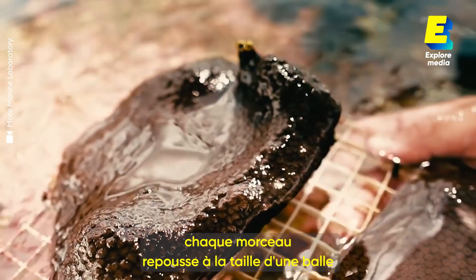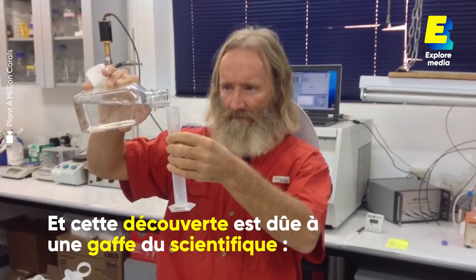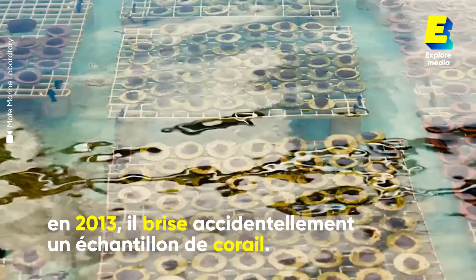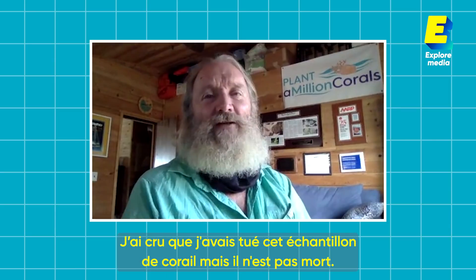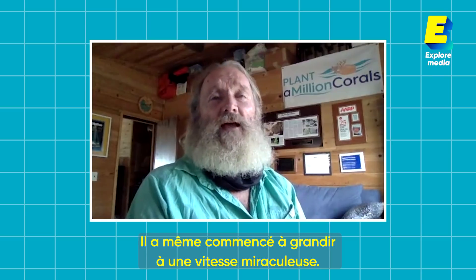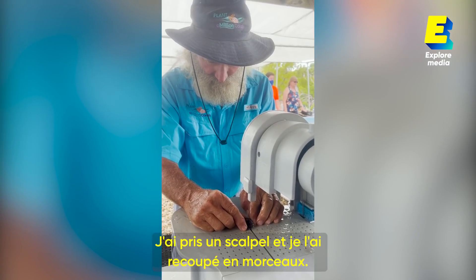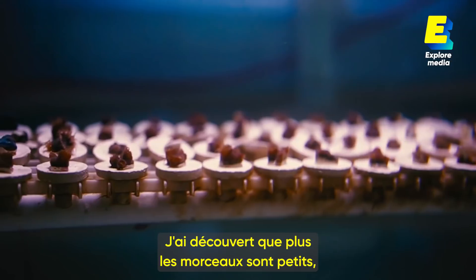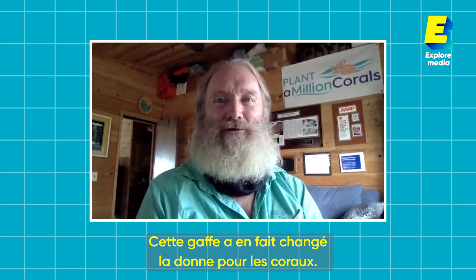I thought I killed this test tube coral, and it didn't die — it actually started growing at a miraculous rate. I, as a scientist, took a scalpel and cut it into pieces again, and found out that the smaller you cut the pieces, the faster the coral grows. This mistake actually became a game changer for corals.